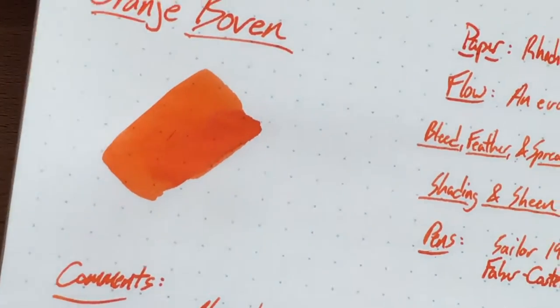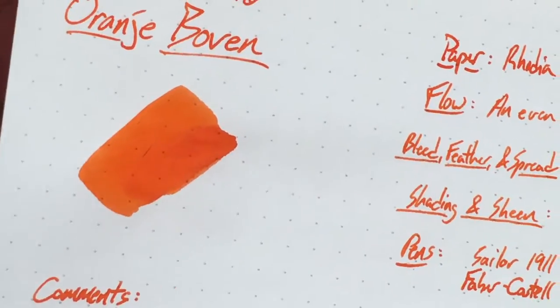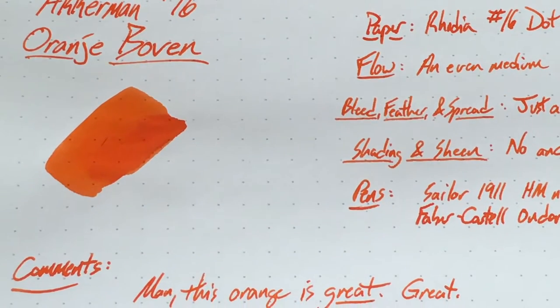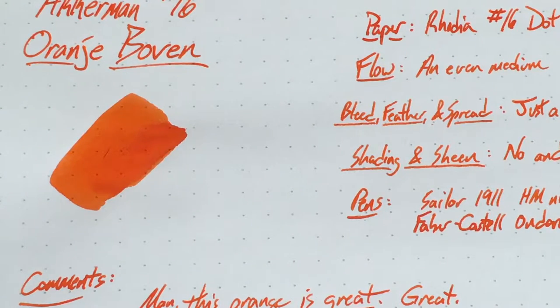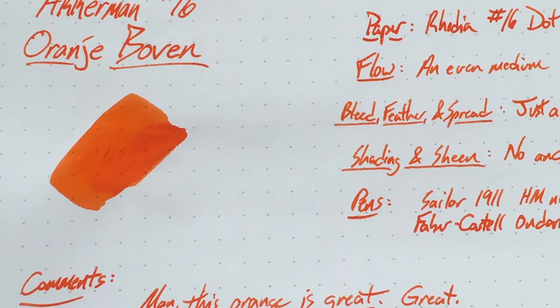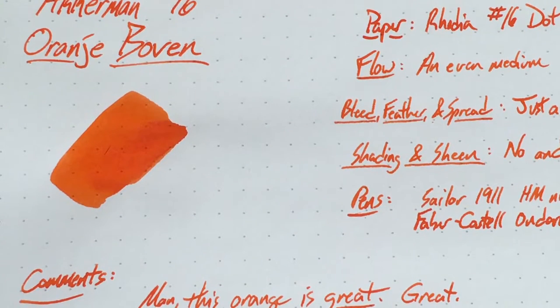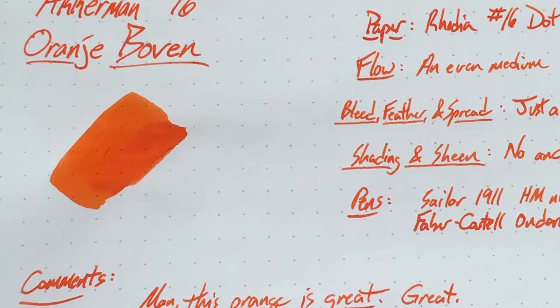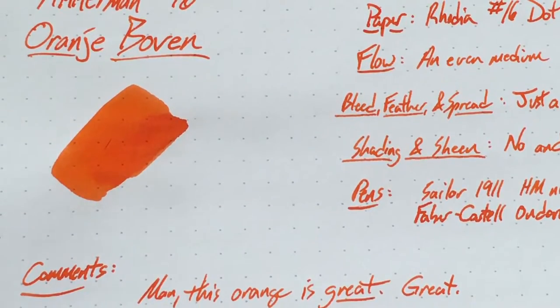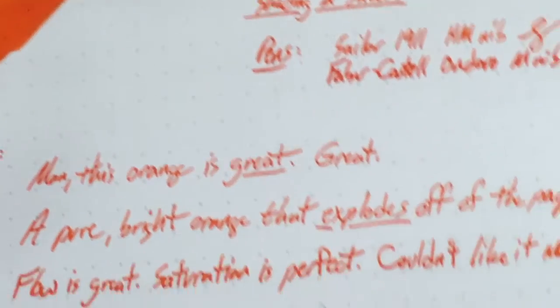So yeah, no problems once you get this going. It's a bright orange — if you don't like orange this is not the ink for you. It has no shading and no sheen. It is saturated but not too saturated, so it's not like a Private Reserve where you might have problems with gumming up. Beautifully saturated — perfect.